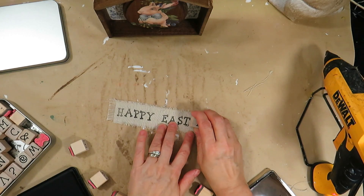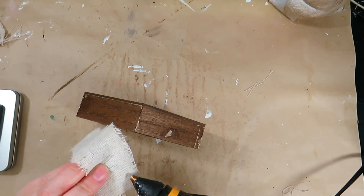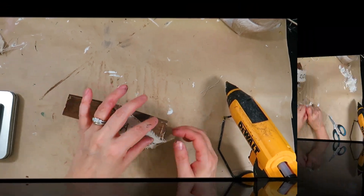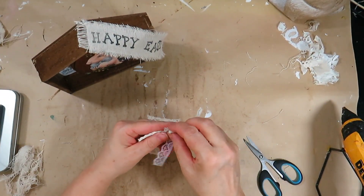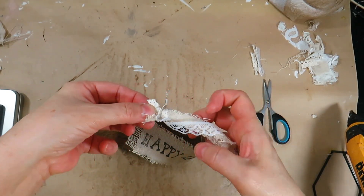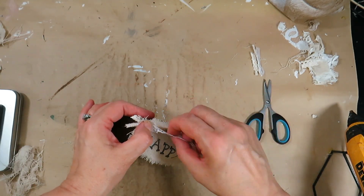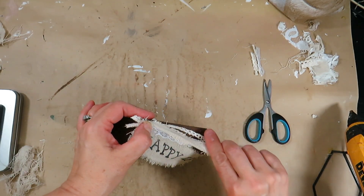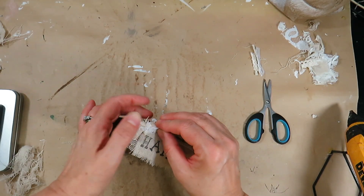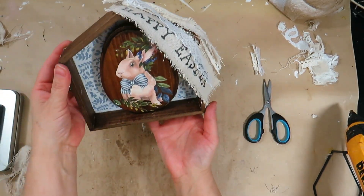I glued the Happy Easter linen piece on top of the house, and to finish this DIY I cut a few pieces of lace and tied them together at the top, gluing it on the linen piece. This bunny has turned out so beautiful and I love the rustic farmhouse shabby chic look. Not everything turns out the way we plan, but if you can find a way to fix it you can actually surprise yourself with something even more wonderful to cherish.